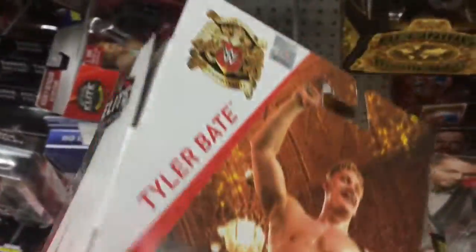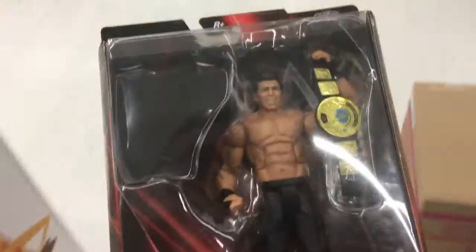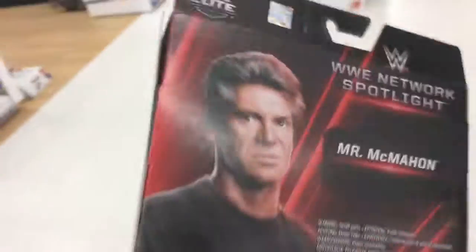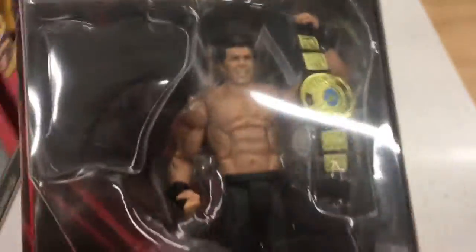You've got Big Cass, Tyler Bate obviously — I've already got that one. I did pick it up from Smiths, it was like £18.99, so like a couple quid cheaper. Yeah, that's it really. I'm going to pick up this Mr McMahon. I forgot to say I'm also picking up that Corey Graves. So it's like £16 — I'm getting the Elite with a title and a basic first time in the line, and one of the latest series in the UK.